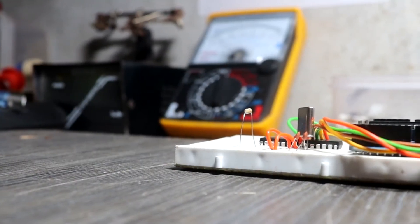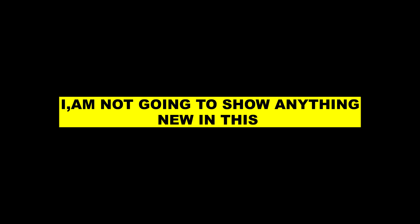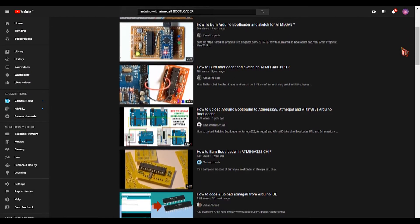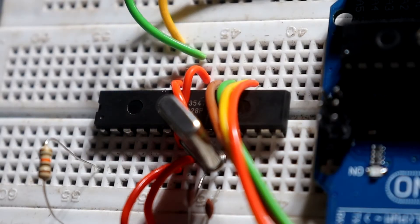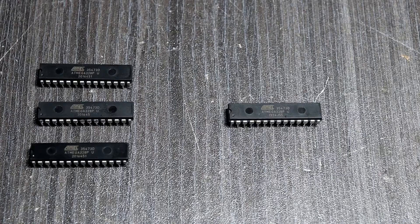Hey guys, welcome back. In this video I am going to show you how to burn a bootloader on a new ATmega328 chip using an Arduino Uno. I am not going to show anything new in this — complete tutorial videos are already available on YouTube. But I am going to explain what a bootloader is and how to burn the ATmega328 chip so that you can easily understand.